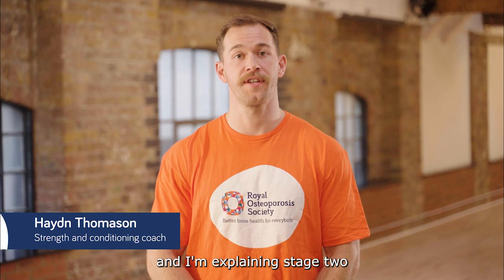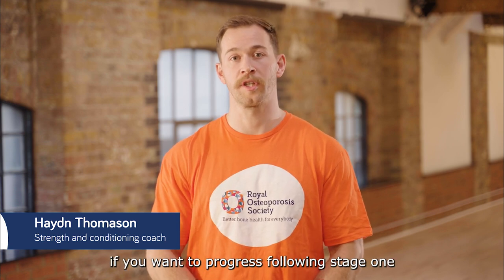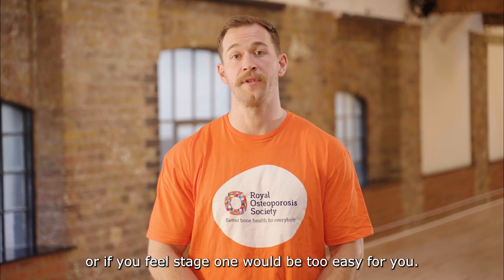Hello, I'm Hayden and I'm explaining stage two of our three-stage plan. This stage is suitable for you if you want to progress following stage one of our muscle strengthening exercises for bones, or if you feel stage one would be too easy for you.